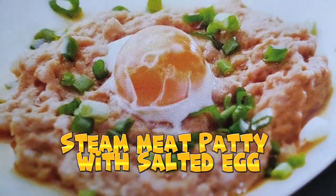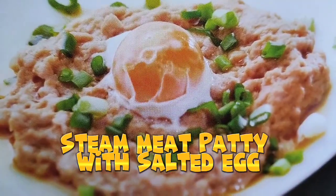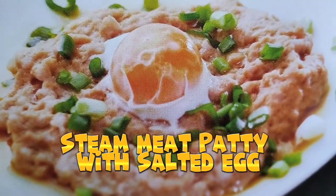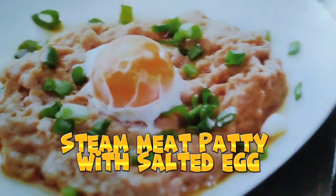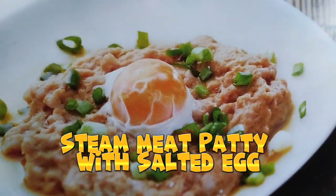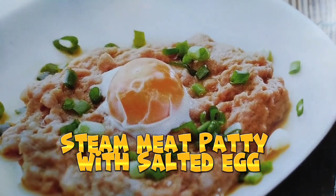Hello guys, welcome again to the next vlog. Today we will cook steamed meat patty with salted egg, and this one is very easy. What you need to do is — let me walk you through it.